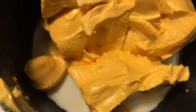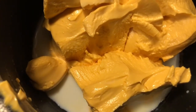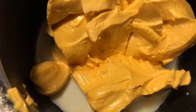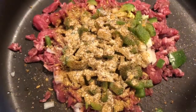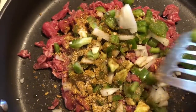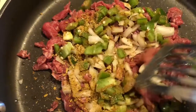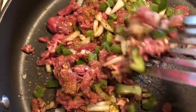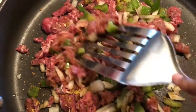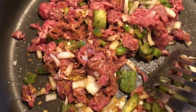Now for the cheese — I took it out of the jar and added about two tablespoons of milk because I want it creamy. I'm simmering the cheese so it can melt down and stay hot. Since the steak doesn't take long to cook, you don't want to overcook it because you don't want it to be tough. Once it starts to get that caramelized color, you want to cut off your stove — but make sure your meat is done.